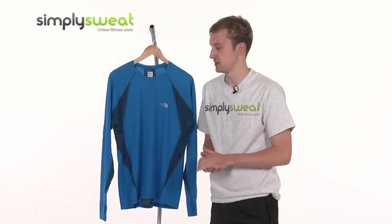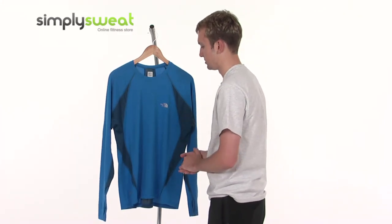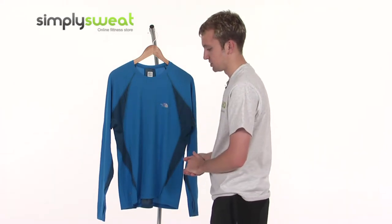So during your activity, you don't feel too restricted or too sweaty, allowing you to perform at your best at all times. It's really finely stitched as well — the North Face is a real top quality manufacturer.